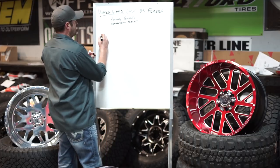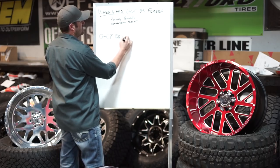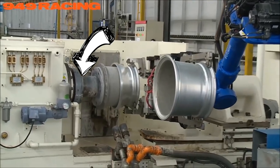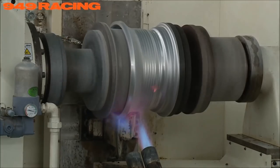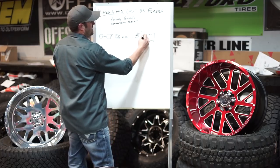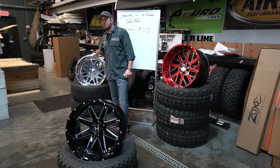Remember how we told you to take that block of aluminum, melt it in the pot, dump it into the cast, and now you have a cast wheel? Picture that same thing, but this time the cast wheel isn't quite done. You take the cast wheel and load it into a machine that has a really big spinning component. It comes in on the wheel and pushes with a lot of pressure as the wheel is spinning, squeezing out the wheel design. By rolling and pushing on it with all that pressure, it's combining the idea of cast and the idea of forged — which was smashed with millions of pounds of pressure.